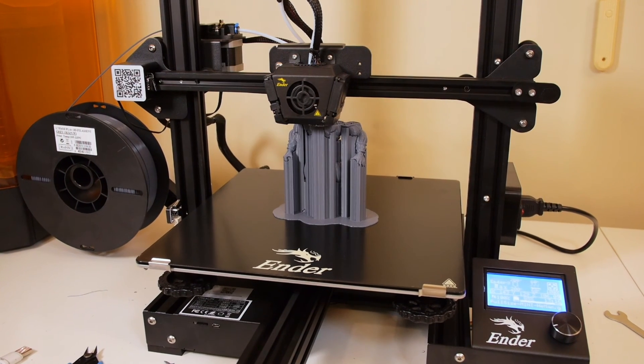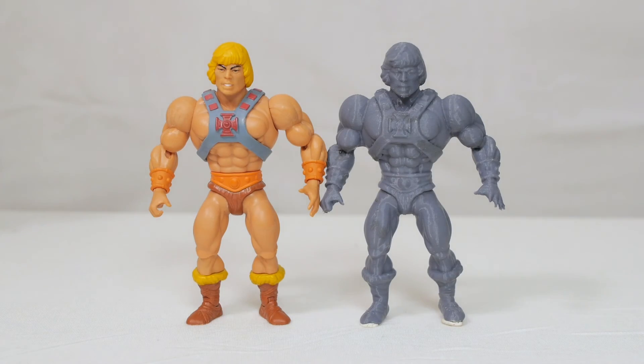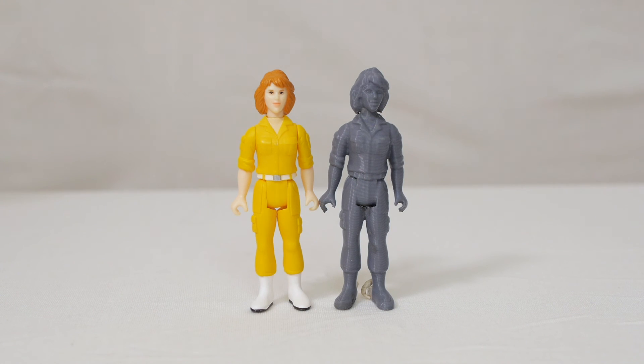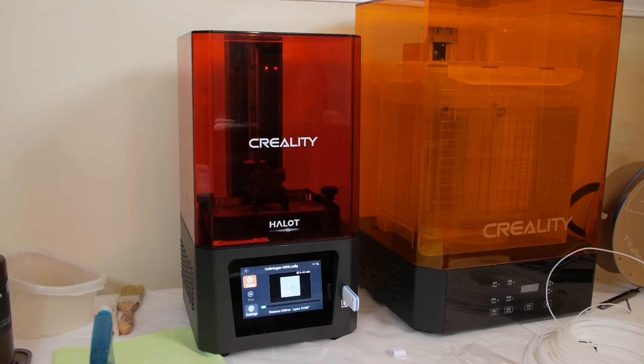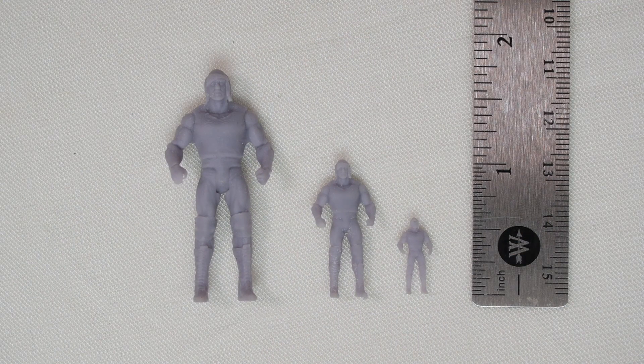Now that we have the models, I sent some of them over to my 3D printers. First I used my FDM printer, the Ender 3 Max, to print out the models in their actual size. I also used my resin printer to print some miniature versions of the Hulk Hogan figure so you can see the details in a smaller scale, and you can see that the details actually hold up pretty well in a mini resin print.